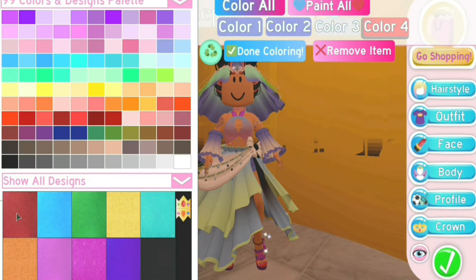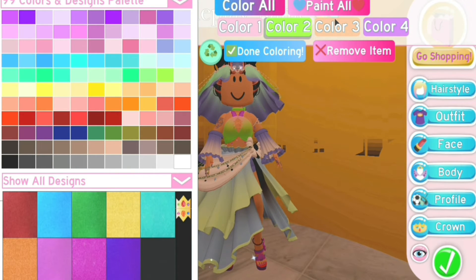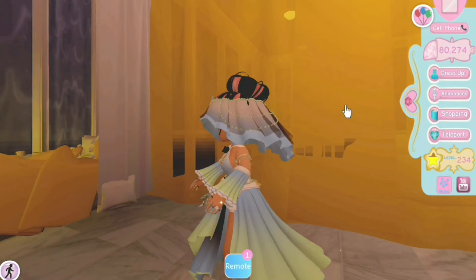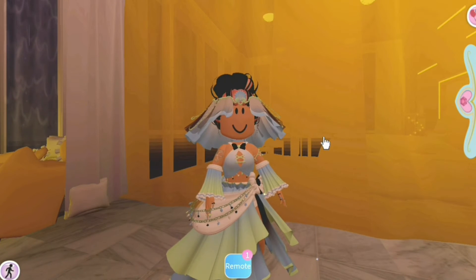Moving on to the top, which is the last part. The first color is the top of the gradient, the second color is the bottom of the gradient, the third color colors the little strings and the middle of the bow, and the fourth color colors the bow. I also want to mention that all the coloring is the same for both the feminine and masculine versions of this set.